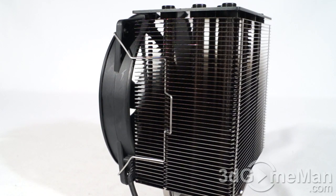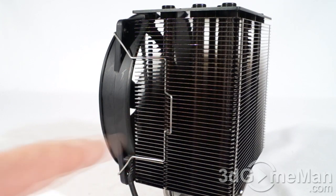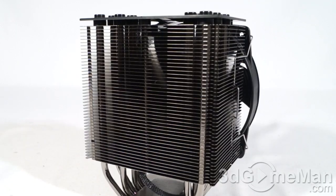The fan comes pre-installed on the heat sink, which is a time saver. The clips are on both sides. The overall dimensions of the cooler are 97 by 138 by 166mm, weighing in at 0.86 kilograms. The heat sink alone measures 95 by 96 by 166mm — a medium-sized cooler that should fit in just about any mid-sized tower case or possibly smaller cases, though you should check dimensions.